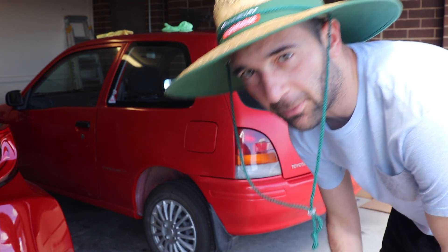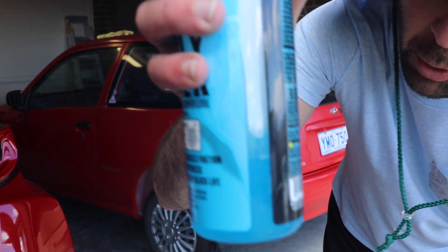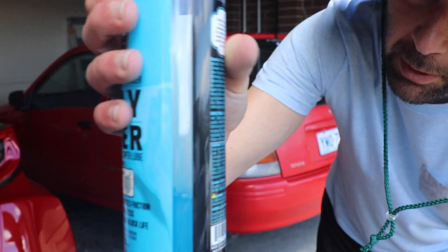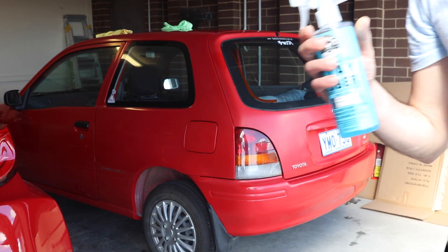We've just finished clay barring the whole car. The clay bar is still in fine condition but we used most of the lubricant. If you need to do a whole car you'll probably need the whole bottle — if it's a bigger car, maybe even more than that. Now we're just going to proceed with the buffing.